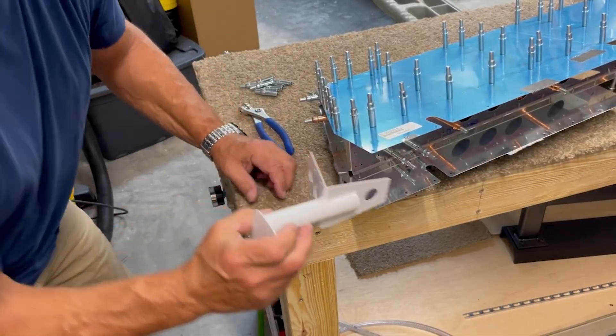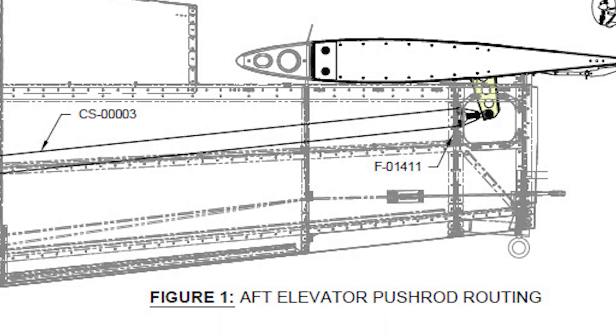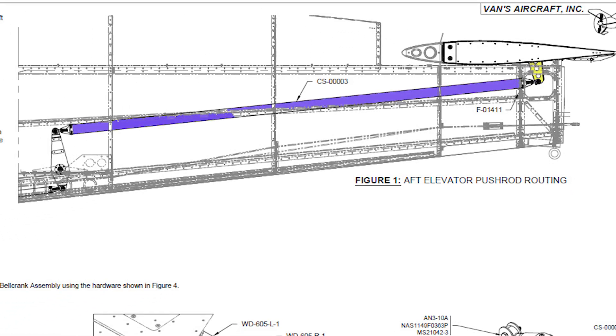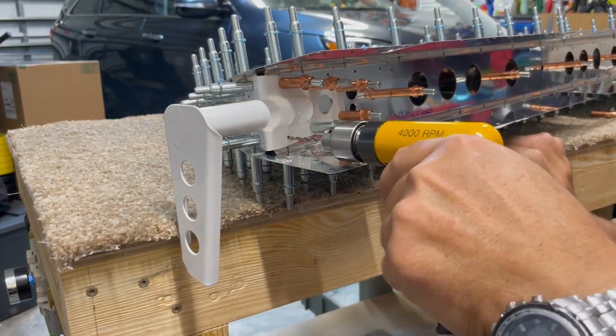The last step in this initial fitting is to clico the elevator horns to their respective elevator halves. The horns are what will eventually be connected to the push rods, allowing the elevator to be moved with a control stick from the cockpit. The horns are clicoed in place and then final drilled to the correct size.